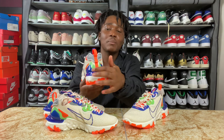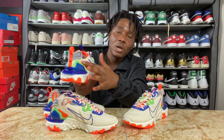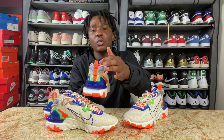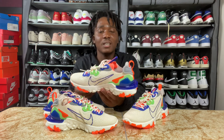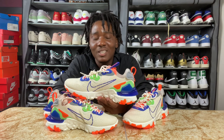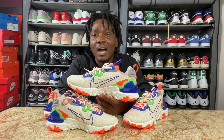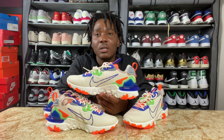On the back of the sneaker we have plastic in the color blue, then we have green rubber and also orange rubber on the sides. On the back we also have a pull tab in the color orange. Fire colorway, fire sneaker — I really love this sneaker. If you feel it and you're a guy, don't be shy to pick it up, just make sure you rock it well.